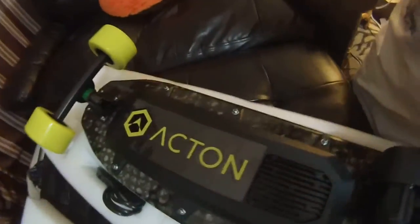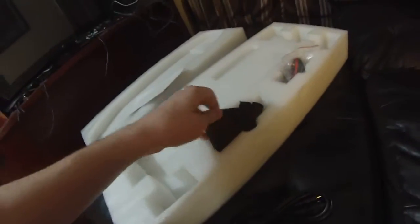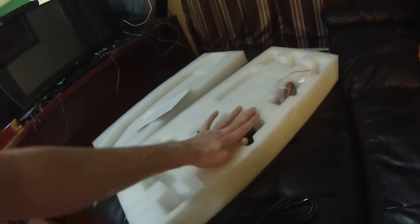Walmart is even carrying this earlier model that has all the problems. Nonetheless, $300 is not a bad deal. And here's the charger and a strap you can wear over your chest to haul this around. And here is the control.